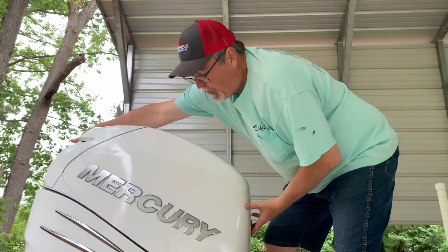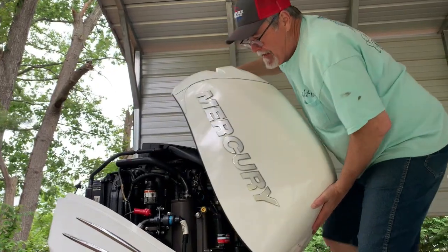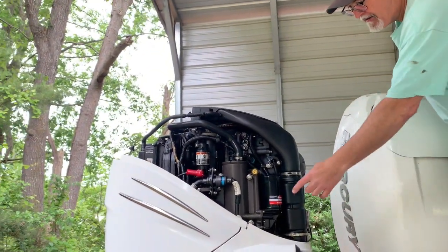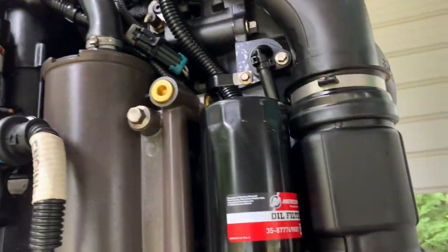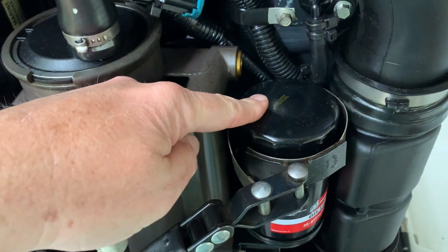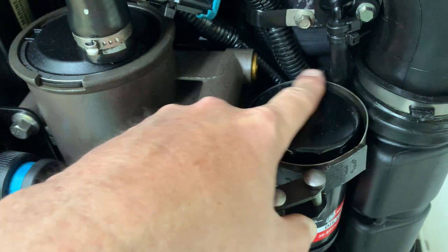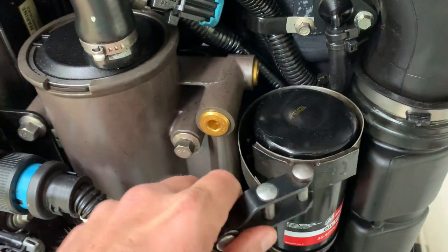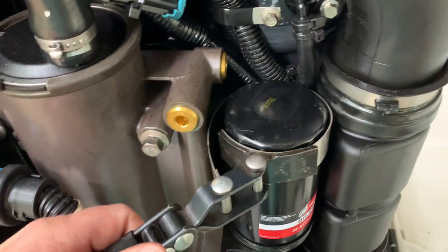The next thing we've got to do is get to the oil filter, so we've got to remove the cowling. Right here is the oil filter we need to replace. Be very careful — I got up on a ladder to get here because all these wires and lines are very close. Be careful that you don't cut or scar them with the oil filter wrench. Very tight fit in here — I had to go down to Uncle Kenny's shop and borrow this wrench.